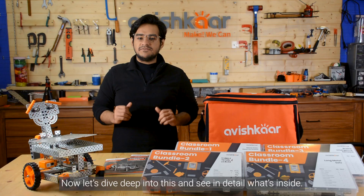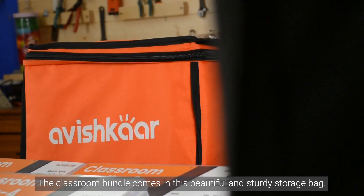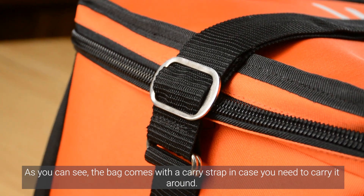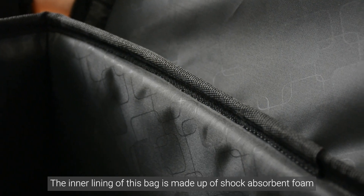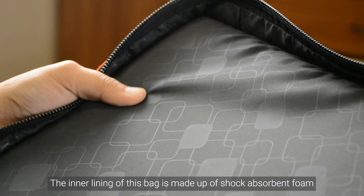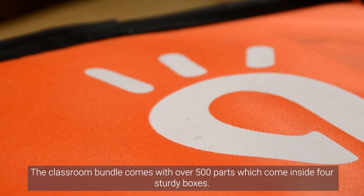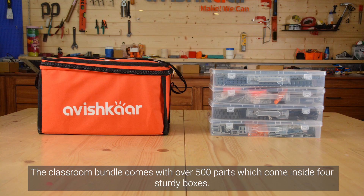Now let's dive deep into this and see in detail what's inside. The Classroom Bundle comes in this beautiful and sturdy storage bag. As you can see, the bag comes with a carry strap in case you need to carry it around. The inner lining of the bag is made up of shock absorbent foam to keep the parts safe while stored. The Classroom Bundle comes with over 500 parts which come inside these 4 sturdy boxes.